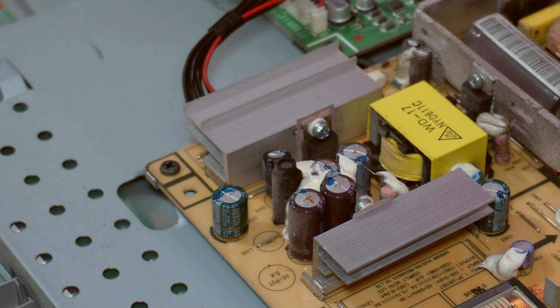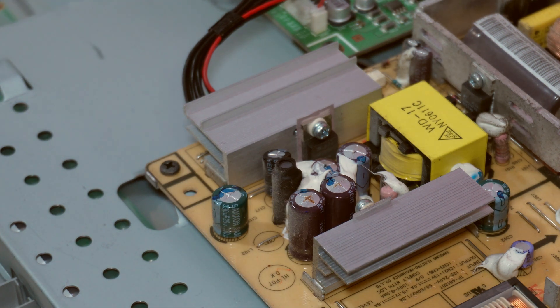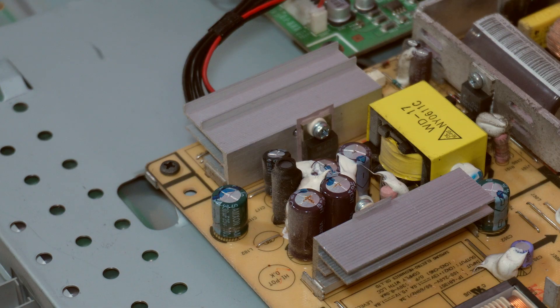Our usual warnings apply. The big capacitor there — I think it's a 450 volt capacitor — that could give you a nasty shock. I will discharge that with a big resistor of some description, but I'm not going to show you that. I will do that off camera.